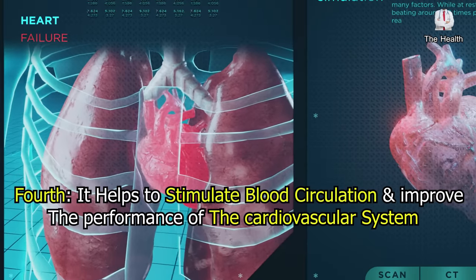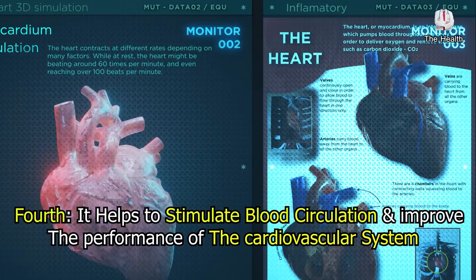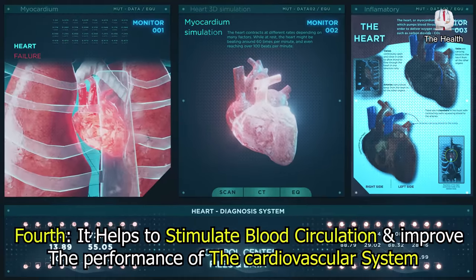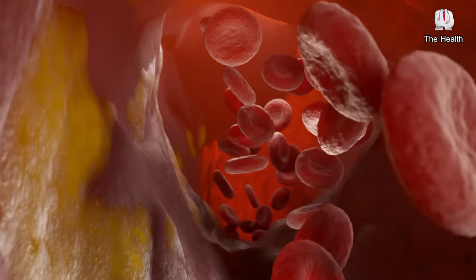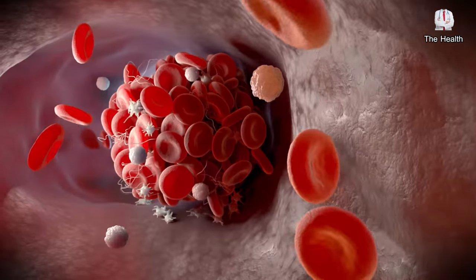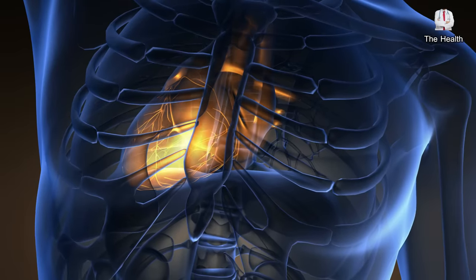Fourth, this mixture helps to stimulate blood circulation and improve the performance of the cardiovascular system. Olive oil contains a good amount of monounsaturated fatty acids and antioxidants, such as oleic acid and polyphenols, which help reduce the level of bad cholesterol, prevent strokes, and reduce risk factors for heart disease.